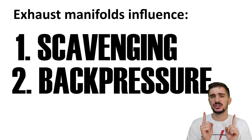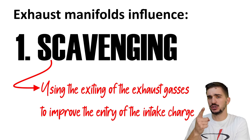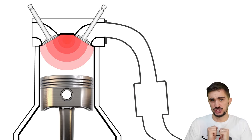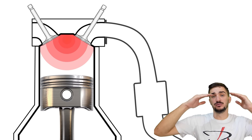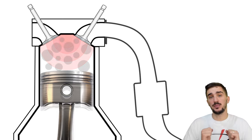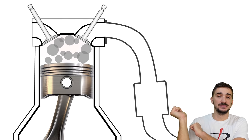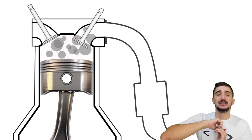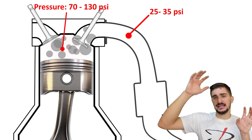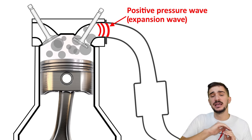So let's start with scavenging. In simplest terms, it's using the exiting of the exhaust gases to ease and improve the entry of the intake charge, with the goal of improving performance. When combustion occurs inside the engine it dramatically increases the pressure inside the cylinder and the combustion chamber. This pressure pushes the piston downward. When the piston reaches bottom dead center the combustion stroke ends, the piston reverses direction and starts moving upward, pushing out the exhaust gases remaining from combustion. When the exhaust valve opens it allows the exhaust gases, now pressurized by the piston, to escape out of the chamber and into the exhaust manifold.